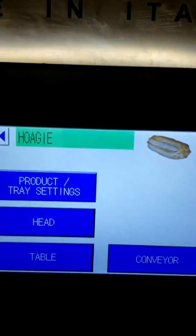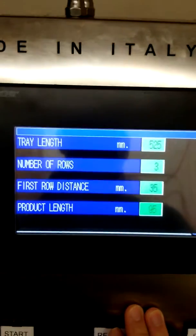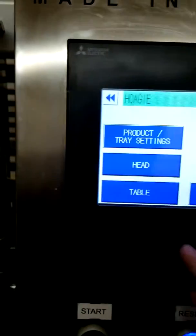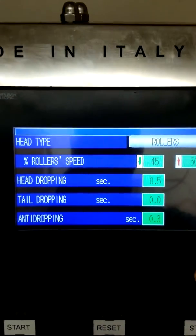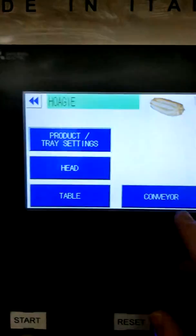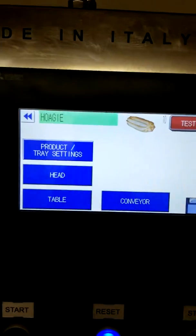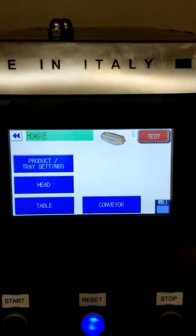In the program settings you have a name, the product type, and the product tray settings — how long is the tray, the number of rows, the space between each row, and the length of the actual deposit itself. You also set the hopper roller speed, the time of the deposit, and the conveyor belt speed. You can store well over a hundred programs inside the machine for all your different items, so when you use the machine you just pick the program for the product you want to produce and you're ready for production.